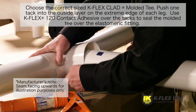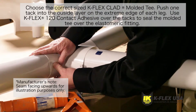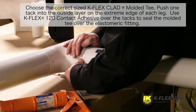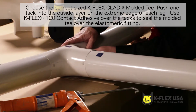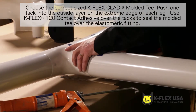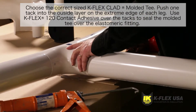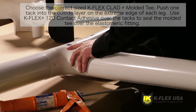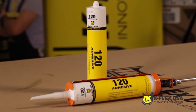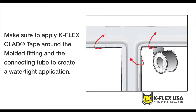It's important that you use Kflex 120 contact adhesive to seal the cover. Make sure edges are smooth and flat and that the inner edges overlap, allowing for proper alignment. In case you need more tacks after you have applied the molded tee onto the elastomeric fitting, use Heiko's number two white stainless steel tacks to help the adhesive set and create a seal. Apply Kflex 120 contact adhesive over the tacks to seal the punctured areas. Once you have applied Kflex 120 contact adhesive, you should apply Kflex Clad Tape to the seams between the molded fitting and the connecting tube. This will seal the seams and create a watertight application.